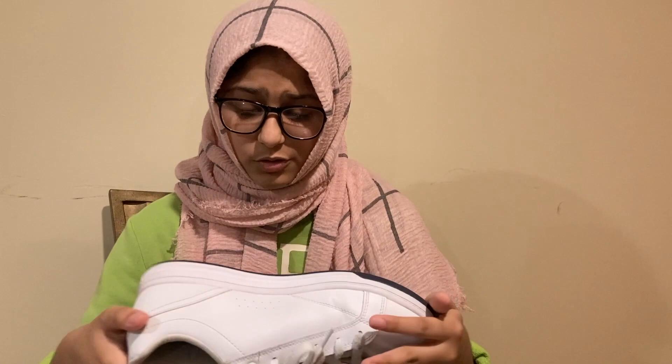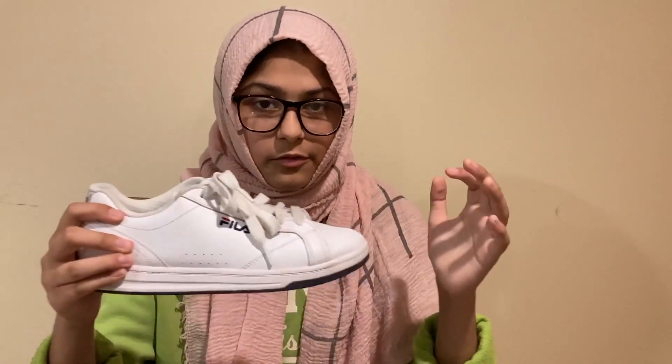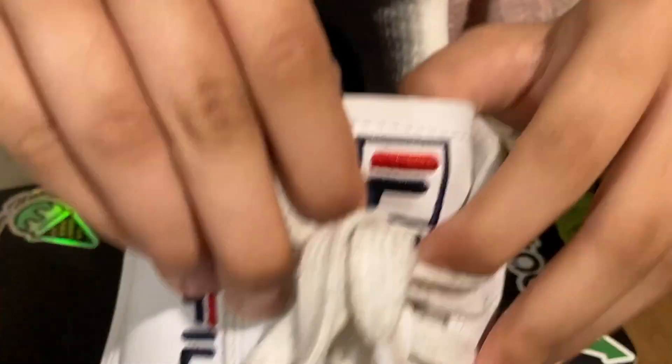The upper is a full leather upper — this is actually very nice leather for, I think, what's retailing at like $60. This is very nice for a $60 sneaker. It's nice, cheap, and affordable, and they look good. You also have this stitched-in Fila right here, as well as on the tongue — you have it stitched in there too.